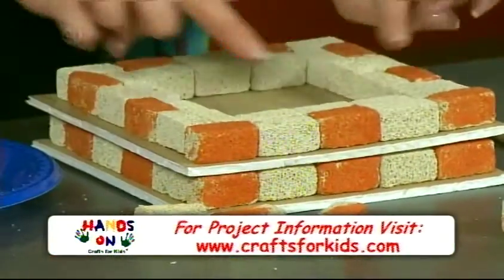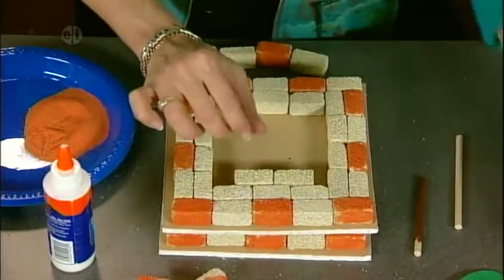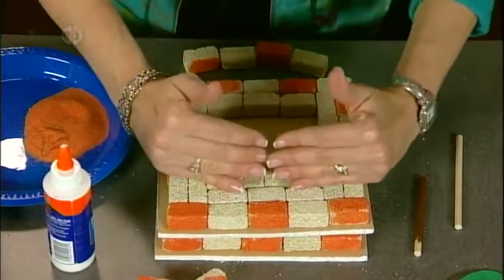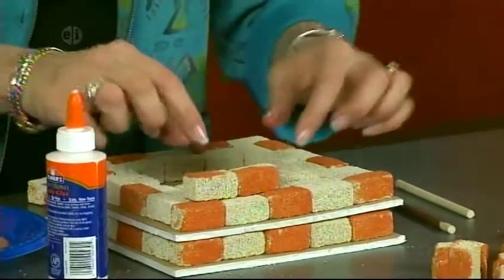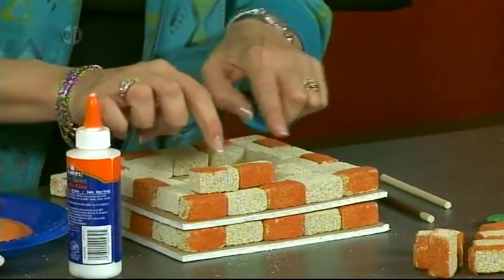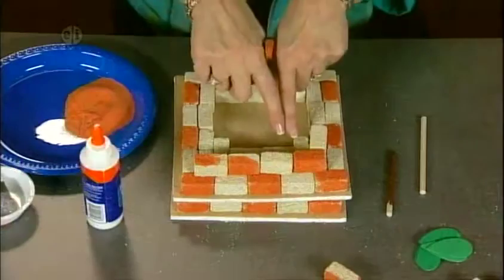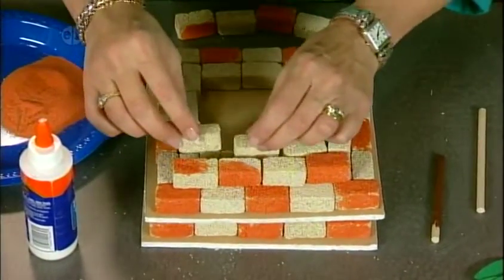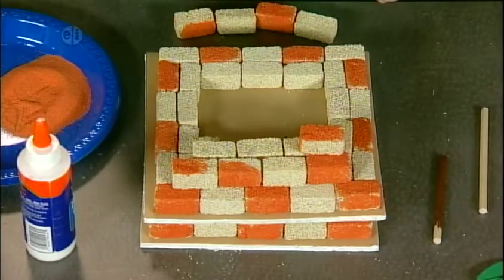Now to do the next step, we're going to build on the inside. Let's just use the plain colors because that's going to give us a surface so that it's nice and sturdy. We're going to add some bricks to the center as well, and I'm just going to place these in rather than gluing them in so you can get the idea of how these go inside of each other. I'll keep nesting them in because we're going to be building up at an angle and we want them to have something to rest on. We keep building up until we get all the way to the top.